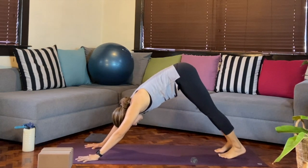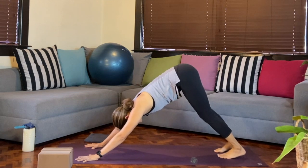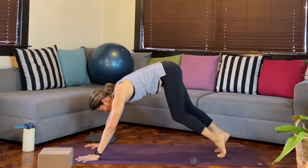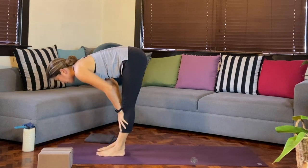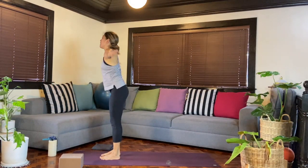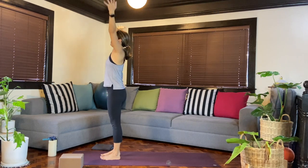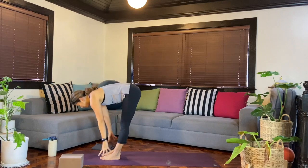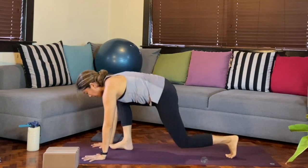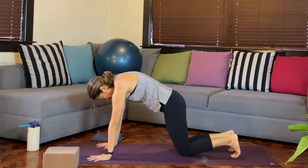We'll step back again into downward facing dog. This time we'll find stillness in down dog, pushing away from the floor and coming back to the breath. We'll look in between the hands, step or walk forward to the top. Inhale, come up halfway, then exhale, we'll fold. Inhale, reach the arms all the way up, hands lift. Exhale, hands back by the sides. Then again: inhale arms lift, exhale fold, inhale halfway, hands come down, step back to tabletop.